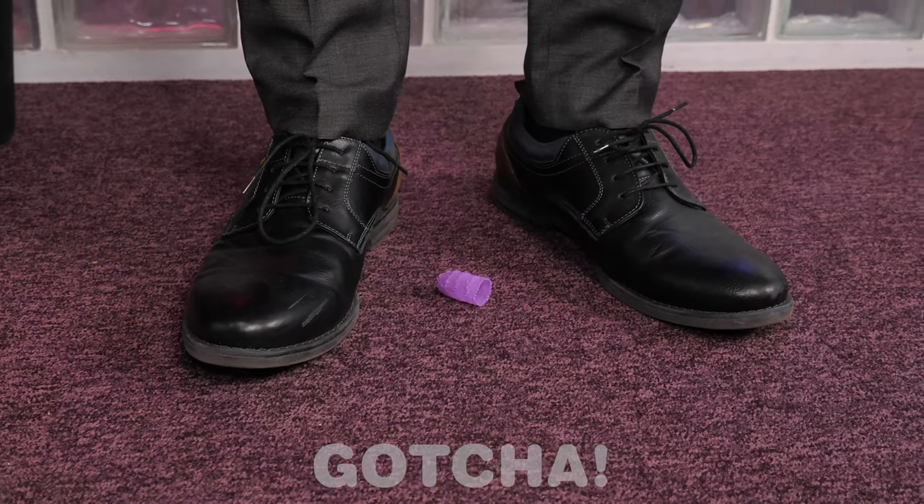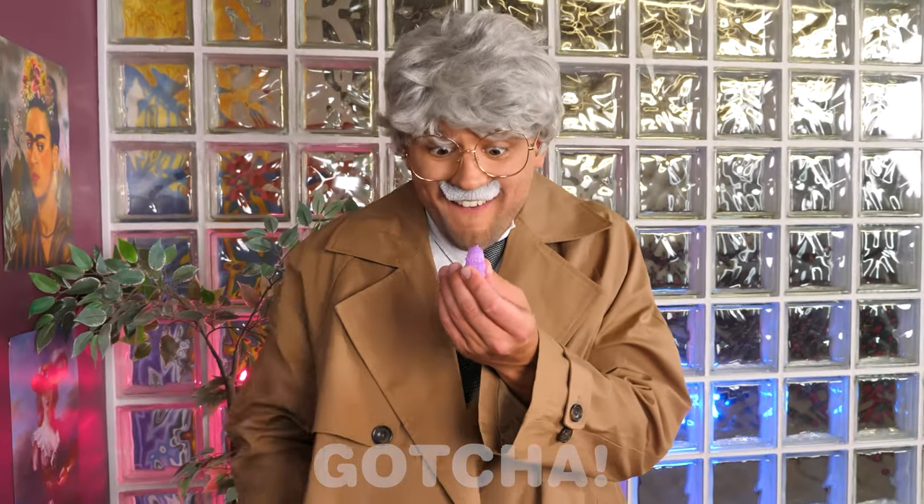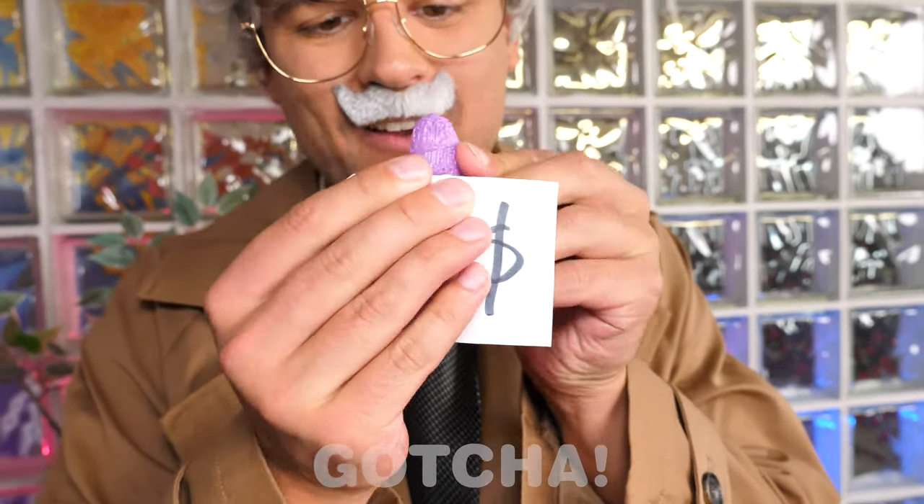I think you have to say bye to your latest invention! Luckily, the old man knows how to use it — of course, he's going to sell it! Someone's gonna earn some money today!